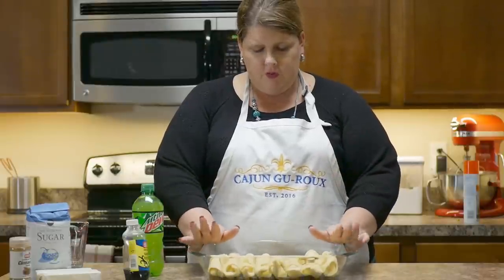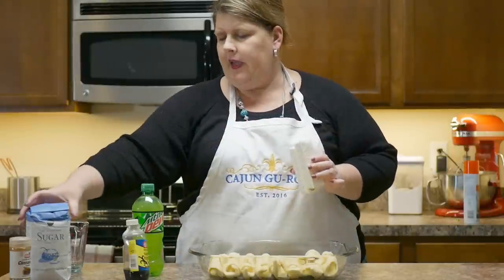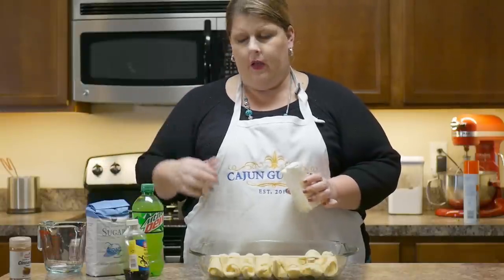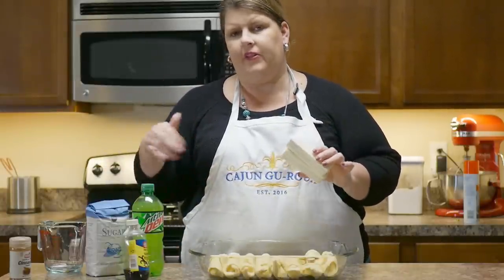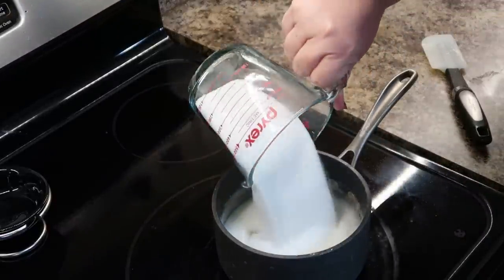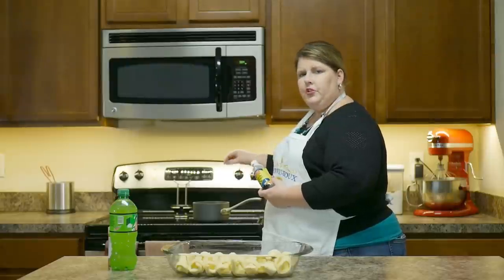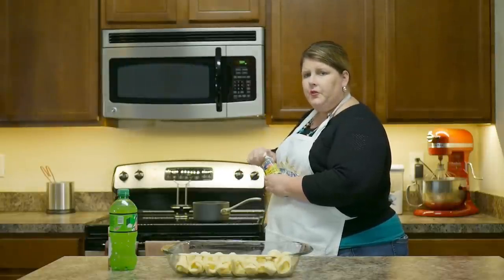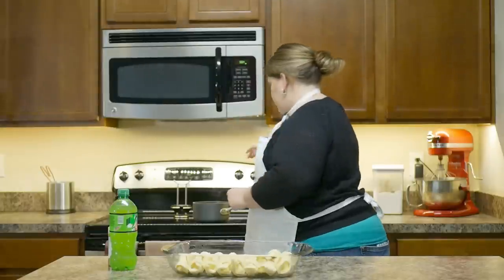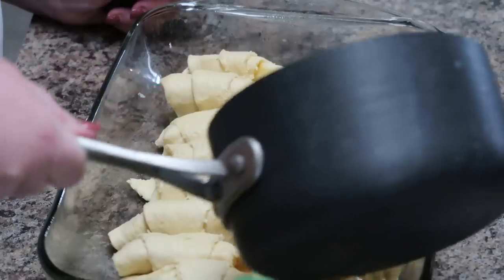We have our apples rolled up into the crescent rolls. Now we're gonna take our one cup of butter and one and a half cups of sugar and put those in a saucepan. Let the butter melt and then mix the sugar into that. So our butter is melted — now we're gonna add our sugar. You just add it in and mix it lightly. Once you let the butter and sugar cook a little bit, then you're gonna add your tablespoon of vanilla right into the pot. You can turn the stove off.